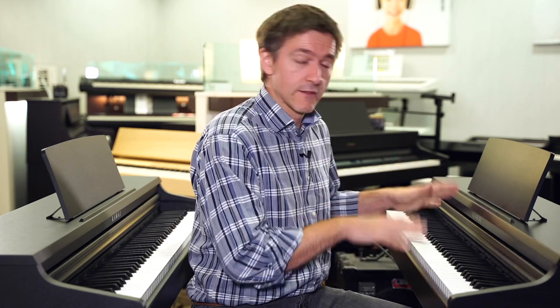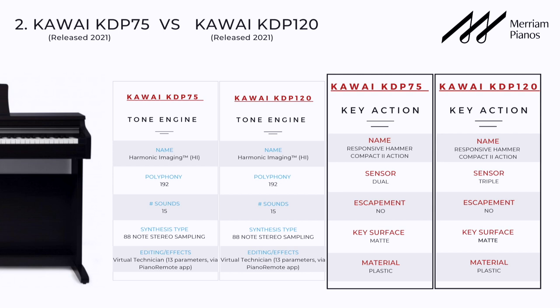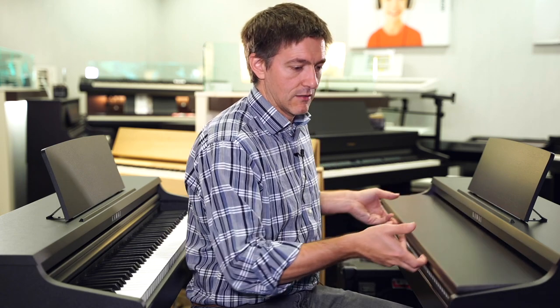It's got spatial headphone settings so you can really get a nice binaural experience. These two share exactly the same tone generators, so you've still got the SK-EX. Where are the improvements? You've got improved padding in the Hammer Responsive Compact 2 action, and it still has the triple sensor as the KDP 110 did, but no escapement on this piano. It now also includes connectivity through Bluetooth MIDI as well as USB. It's now compatible with Kawai's newest app, so you can get into the virtual technician through that app really easily.